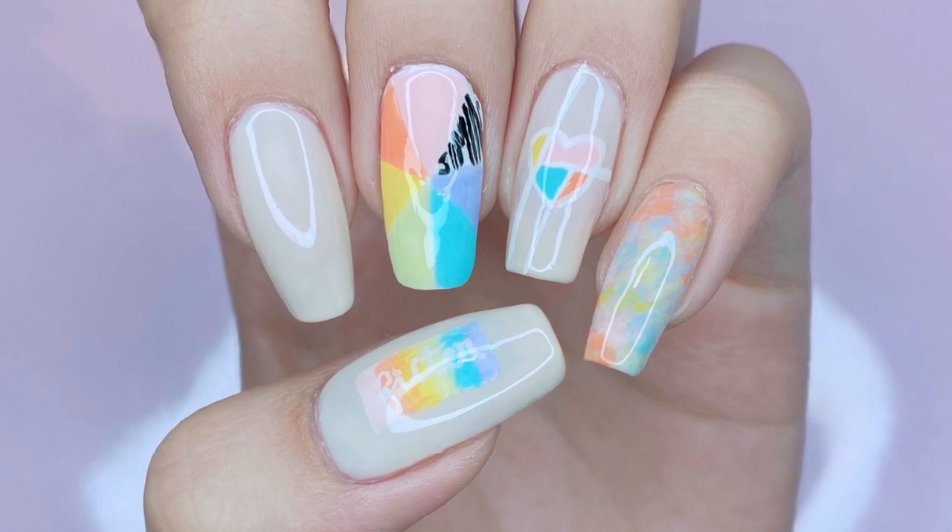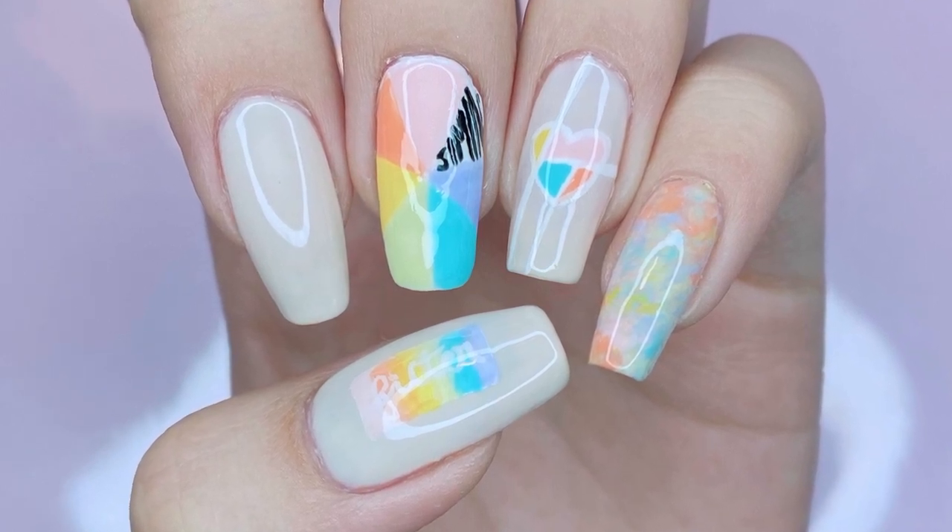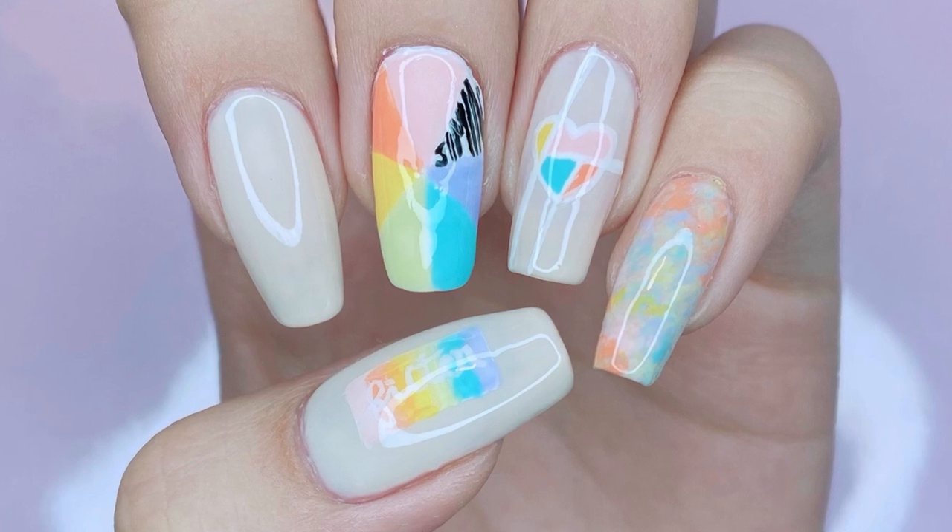Hello everybody! Welcome back to my channel. I'm Lack A Lover and in this video, I'll be teaching you guys how to paint my BTS Jimin filter inspired design.